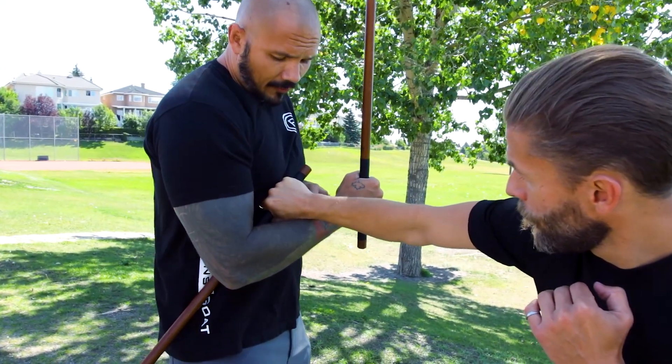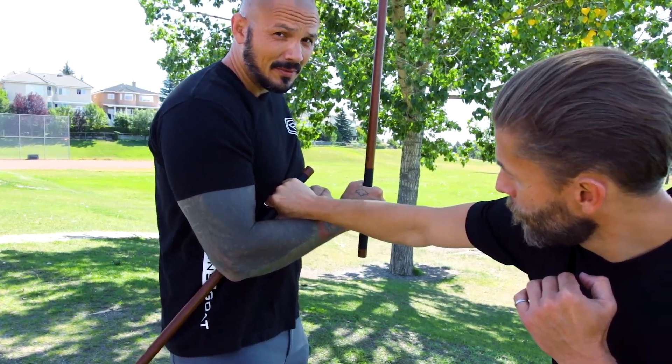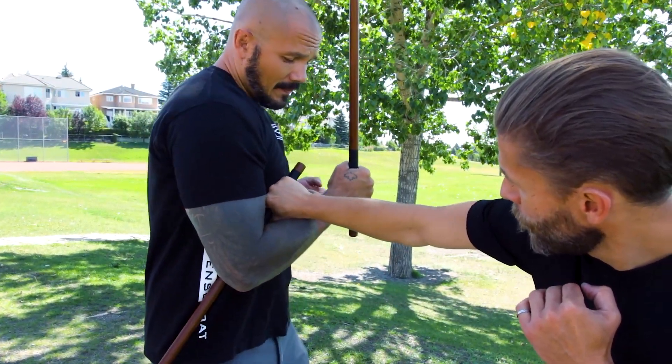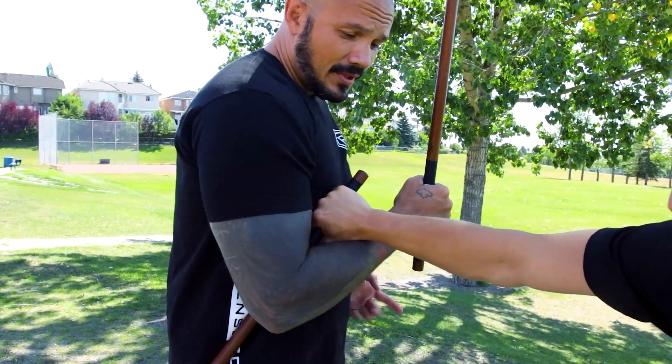Keep all this nice and tight to your body. I want the forearm touching as much as possible — obviously not going to be doing this with a knife or machete. I come up, I'm using my core to turn. If I need to reinforce it, great — I get that strike off.